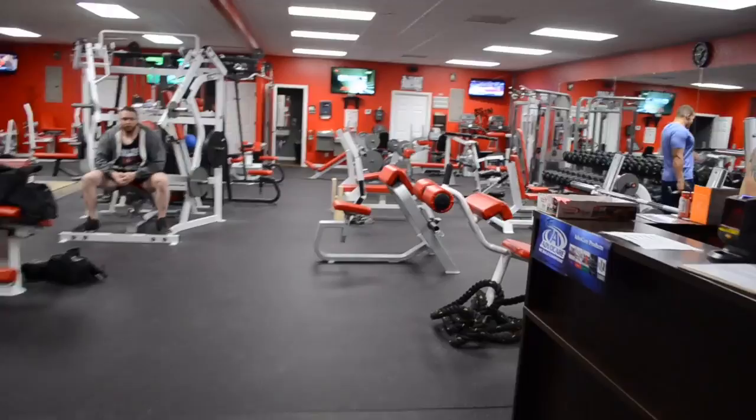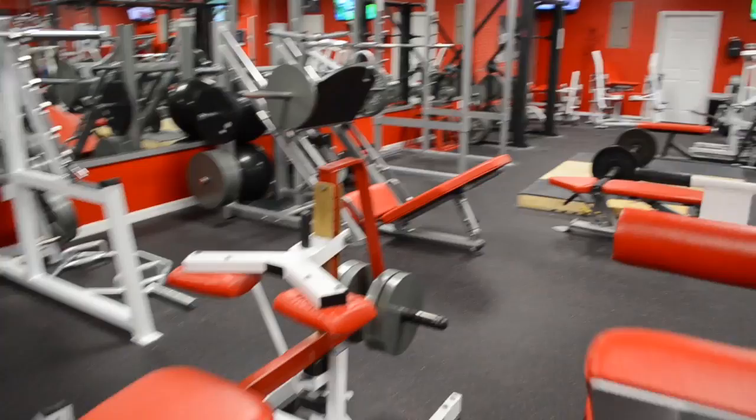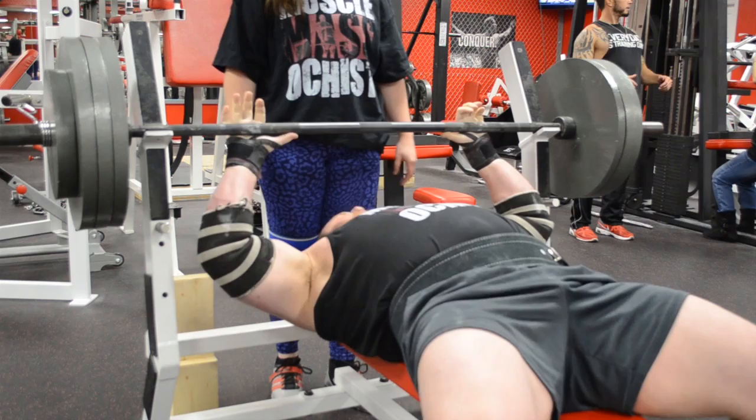Alright guys, training at Liftmore Fitness in Spring Hill — fucking love this gym. I never make videos about gyms, but this is a gym worth making a video about. It's the most hardcore gym I've ever personally trained at. Love the music, love the atmosphere, love the equipment, love how it looks, love the people. If you live in Florida, anywhere near the Tampa area, come to this gym, get a membership — you'll probably even see me training there, because this is definitely going to be my main gym.